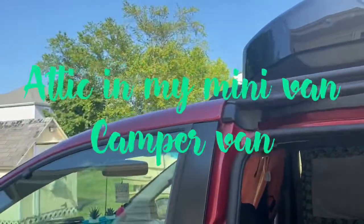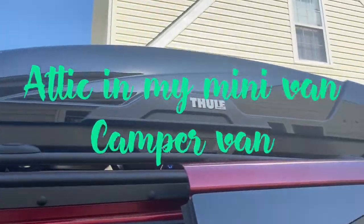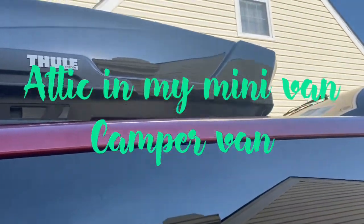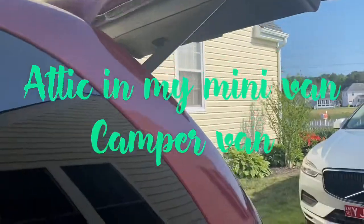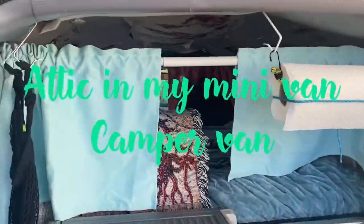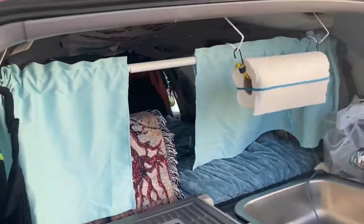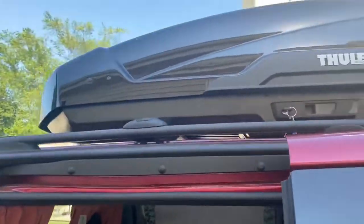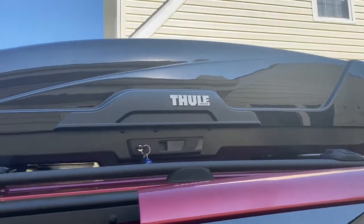Okay, so this is the same day — I just got finished showing you the Alvantor tent set up, and that only took me three minutes to set it up and put it down. Now I'm going to show you the cargo carrier.